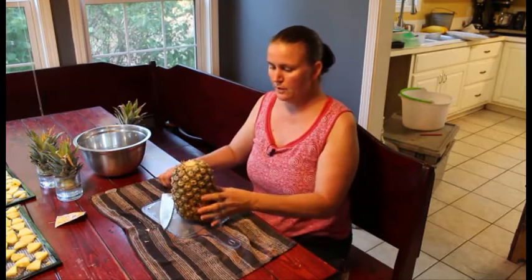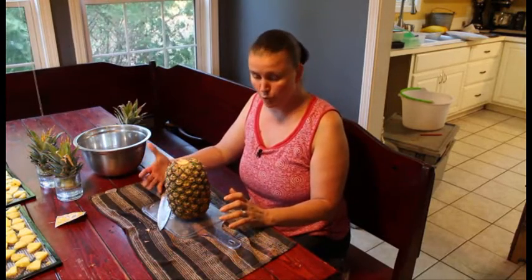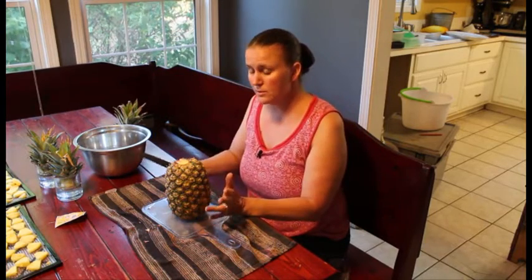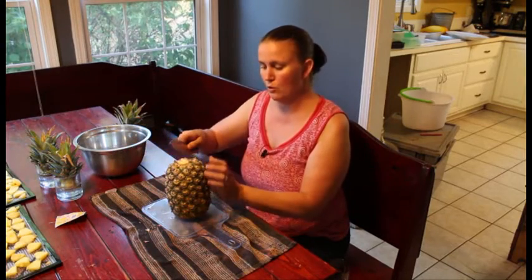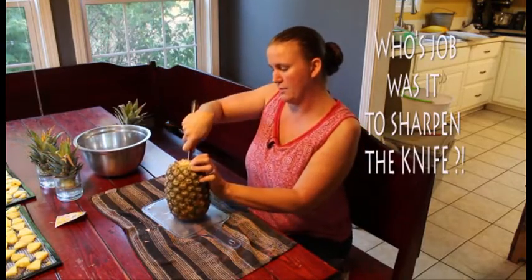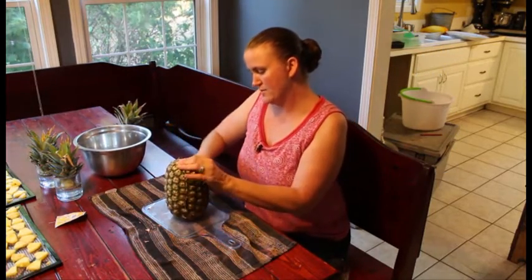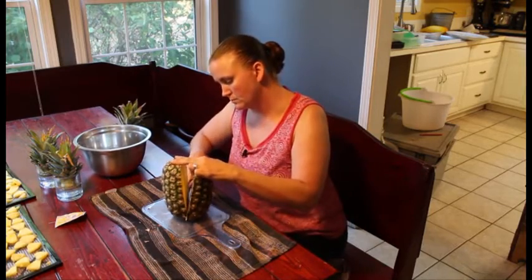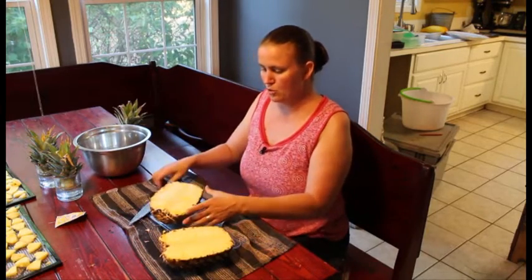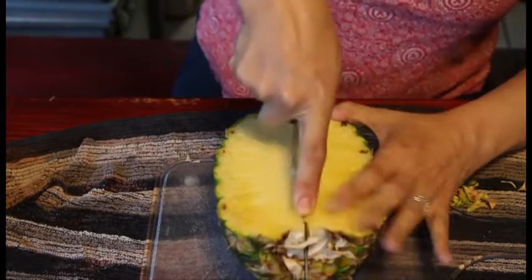Now you have your pineapple. A lot of people core the pineapple, but if you don't have one of those fancy coring contraptions, the best way is to literally cut it into quarters. You start at the top, cut it into halves, and then each quarter. You want to cut straight through the middle of the core, and I'll tell you why in just a second.